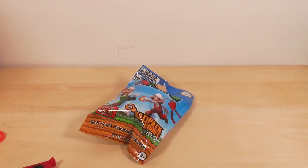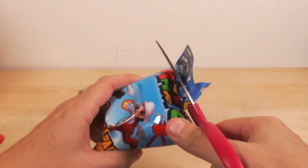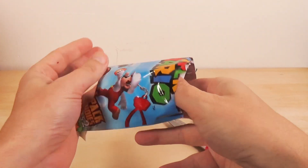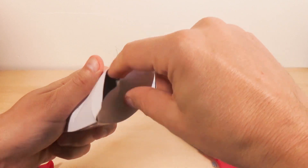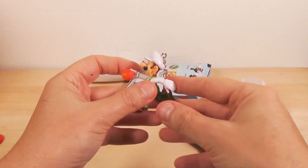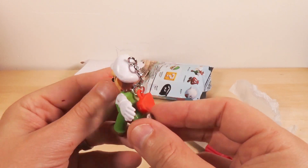Number three — a mushroom. He's plastic, don't eat him. And finally, drum roll please... Fire Luigi! Fire Luigi!